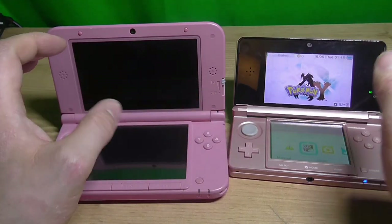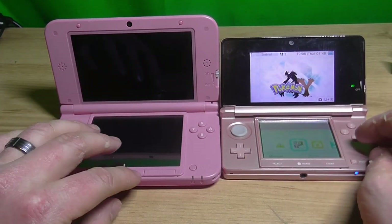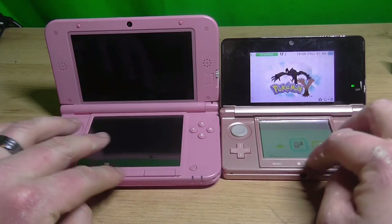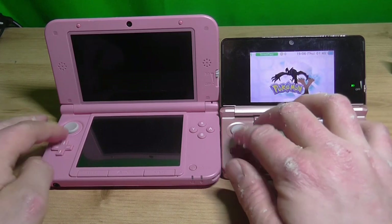But you can see the difference there. It's quite big. There are actual separate buttons rather than one combined one. The D-pads seem about the same size.